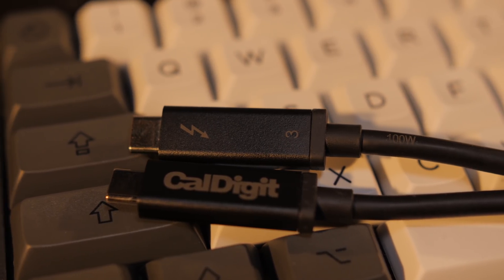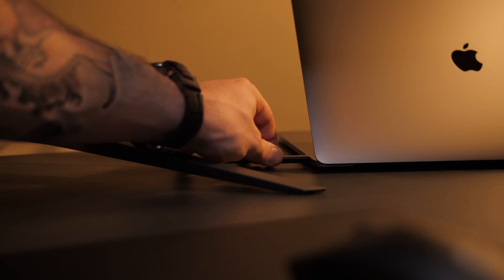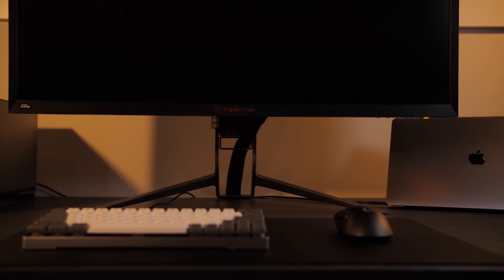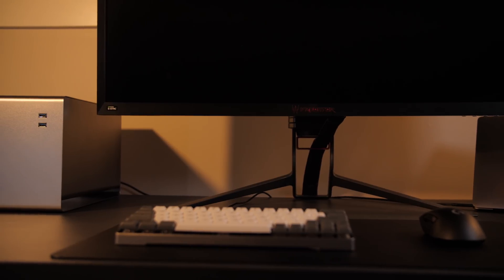The last piece of the puzzle for me was a one-meter-long Thunderbolt 3 cable so that I can separate my MacBook from the eGPU instead of using the super short cable that came with the enclosure. You actually have to be really careful when choosing a cable, because what you want is a cable that supports full Thunderbolt 3 speeds as well as high-power delivery. Mine cost me $120, which is totally absurd — I almost lost it after I hit the checkout button — but it's one of the very few I could find that supports up to 100 watts of power delivery as well as full Thunderbolt 3 speeds at one meter in length. So just be careful when picking a cable.